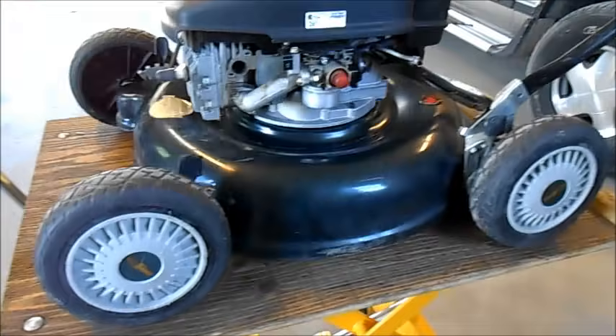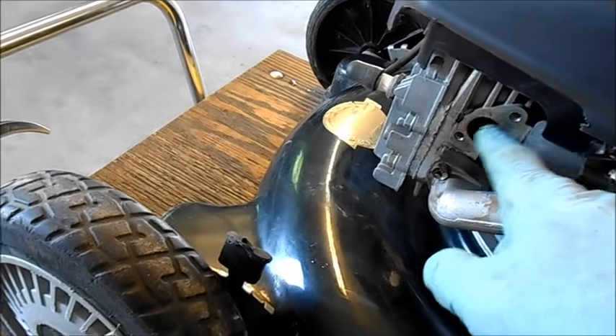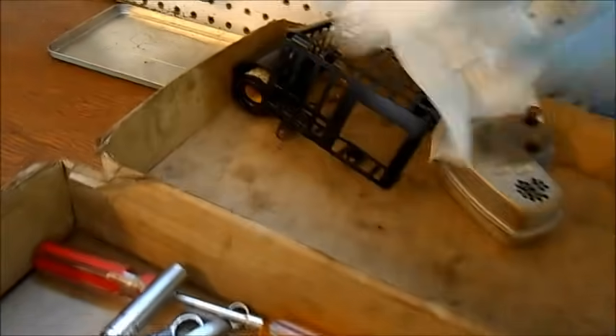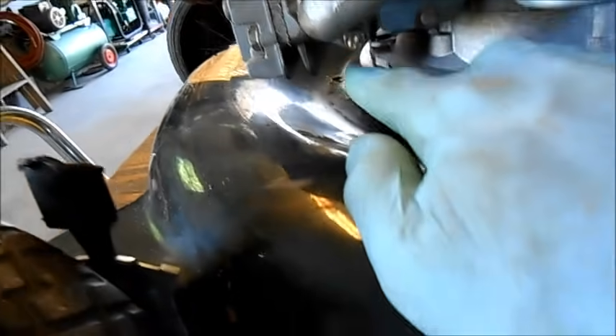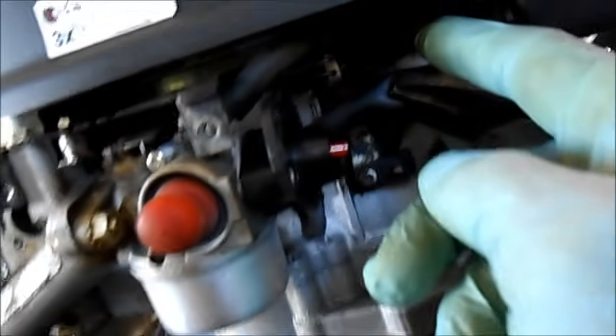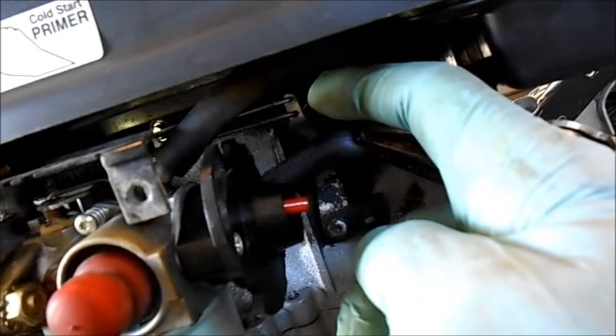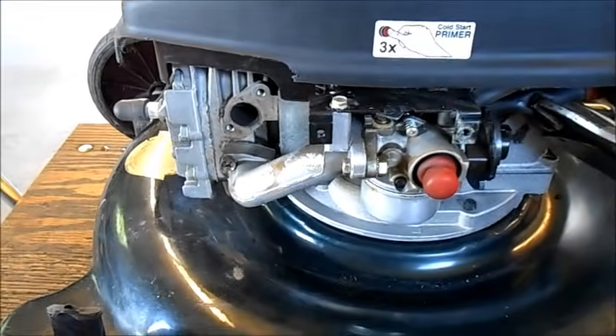Here we are again with my lawn mower on the lift — it makes life a lot easier. I've taken the heat guard and the muffler off, and I always put my parts in a box: air filter, heat guard, muffler. Now I'm going to take these two nuts off the carburetor intake manifold, take the carburetor off, remembering which two levers go on the governor. I've got a vise grip on the gas line so it doesn't drip too much.